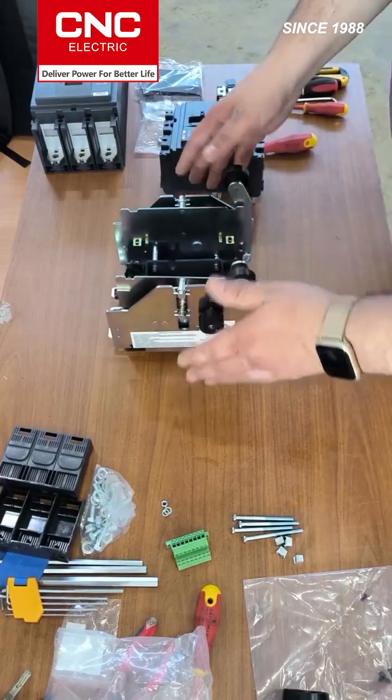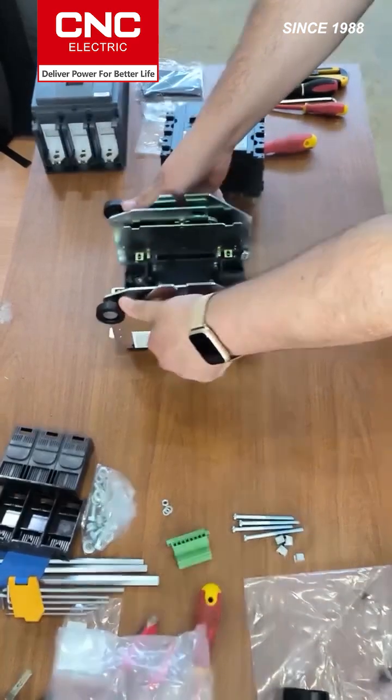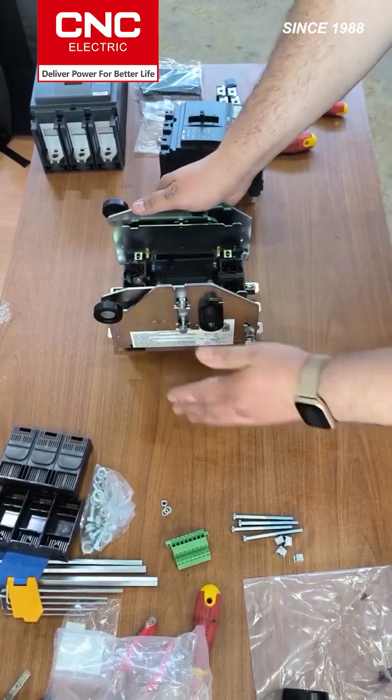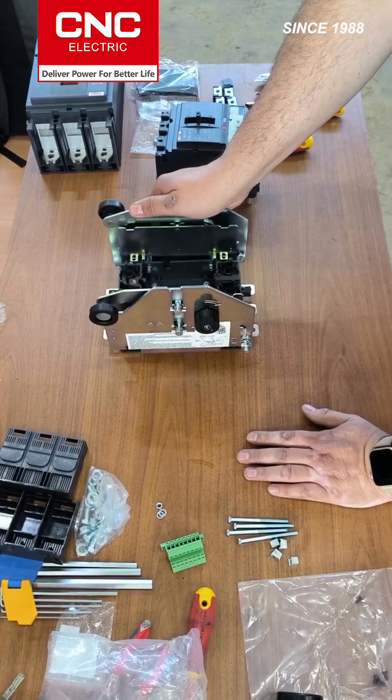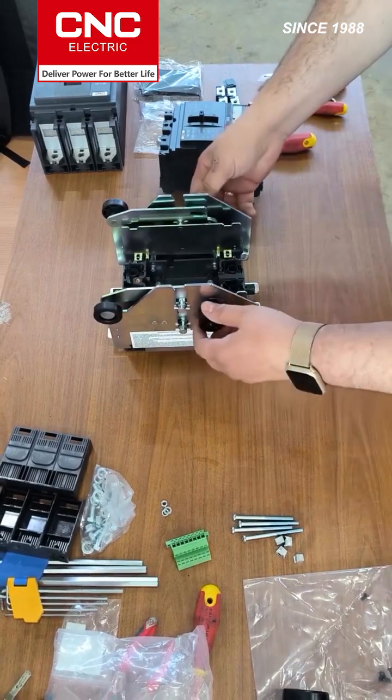A little bit about the basket. The basket consists of two parts: a fixed part and a movable part. The fixed part has a metal body and a plastic fastener.